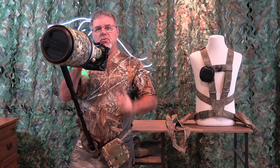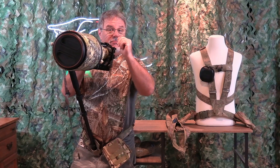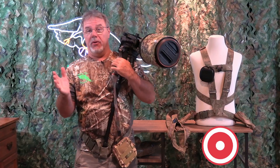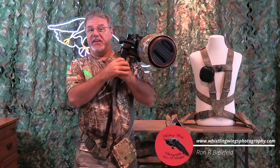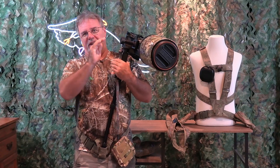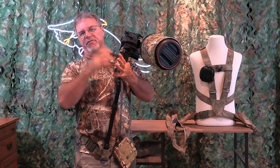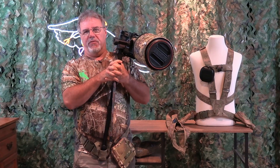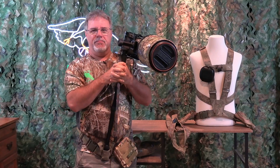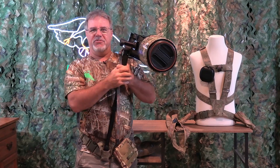That is the new speed shooter belt. If you want more information, or if you want to order one, or order a harness, go to my website, www.whistlingwingsphotography.com. Go up to my store, click on Speed Shooter harness, and you can find all the information you'd ever want on this system. There are bunches of videos there with more information. So check it out. Until next time, I hope you have great light, hope you're getting great images. Be safe out there. I'll see you soon.